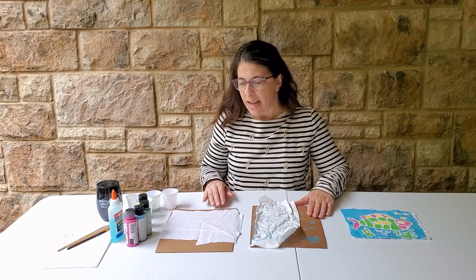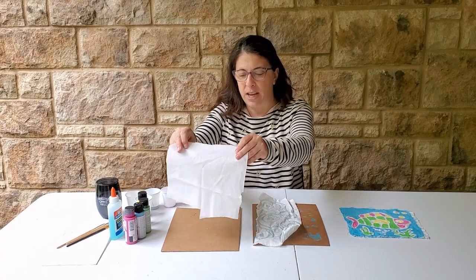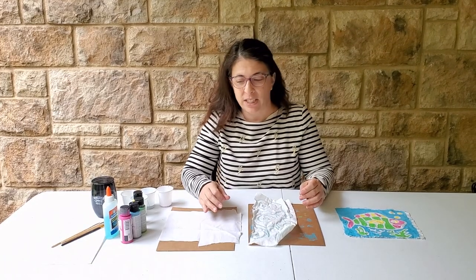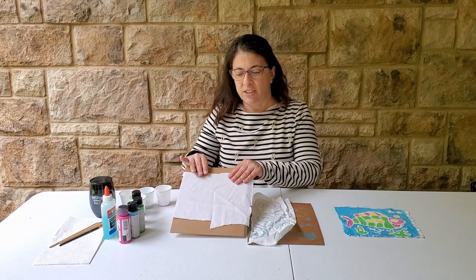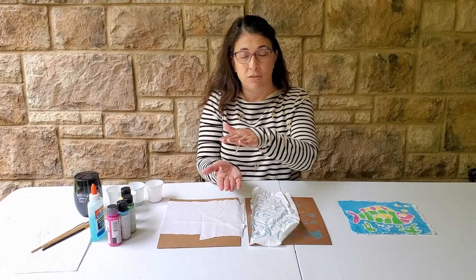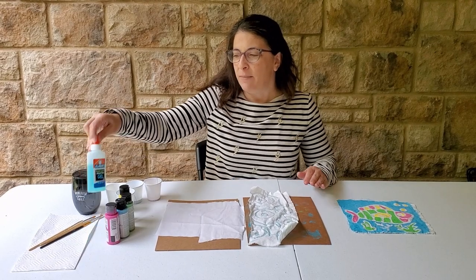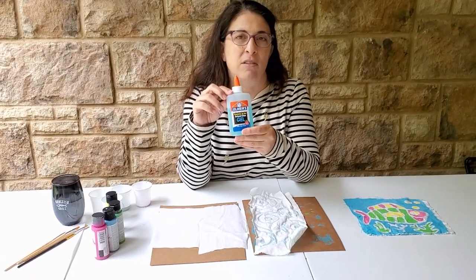We have to gather our supplies first. You're going to need a fabric scrap — just a piece of white cotton fabric. If you think that you'd like to wear your batik, you could also get a plain white t-shirt. You'll also need cardboard. I have just laid my fabric on top of my cardboard. If you use a t-shirt, you'll need to put the cardboard in between the two layers of fabric.